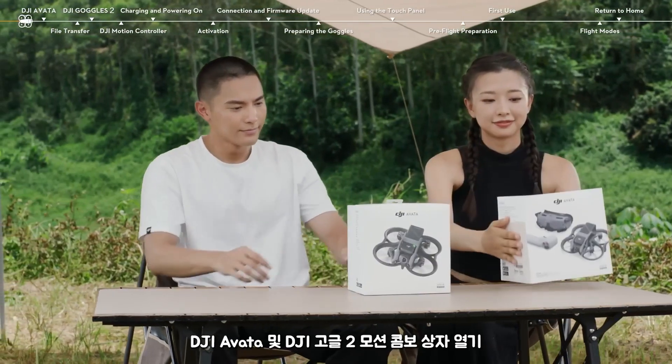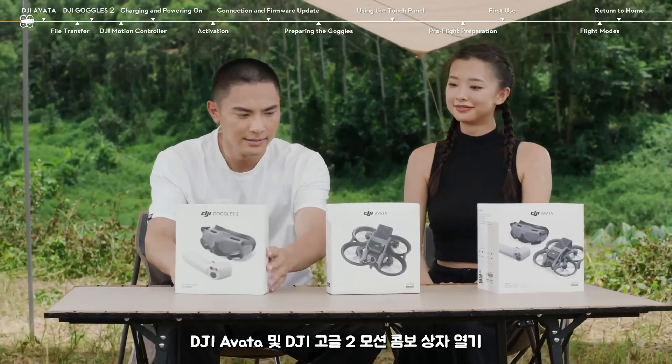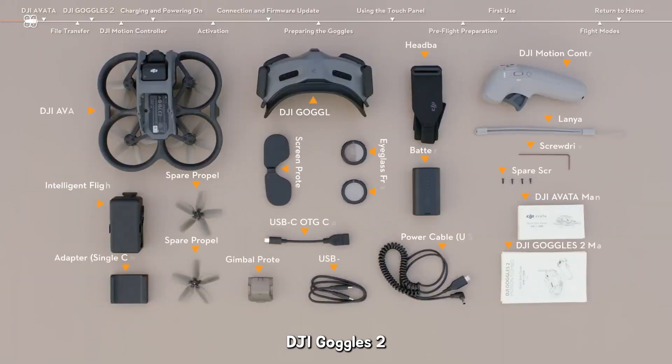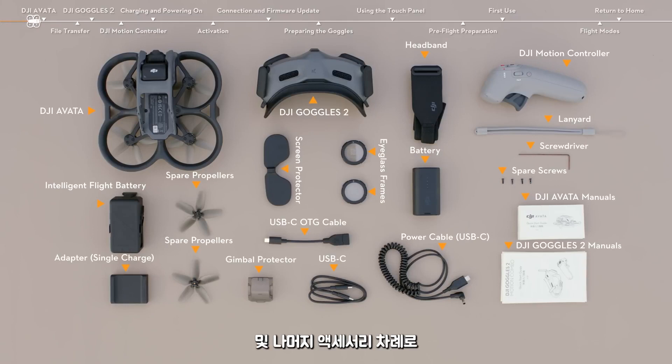Open the boxes of DJI Avata and DJI Goggles 2 Motion Combo. Take out DJI Avata, DJI Goggles 2, DJI Motion Controller, and the remaining accessories in turn.